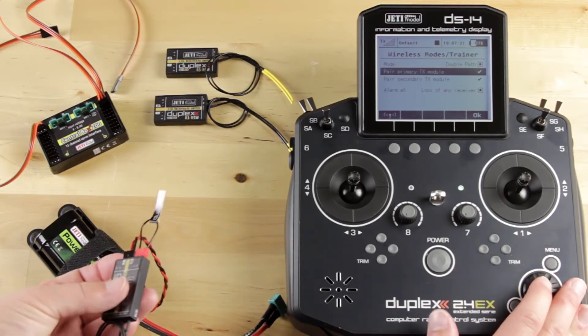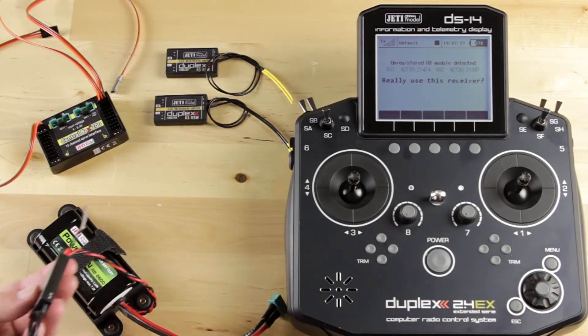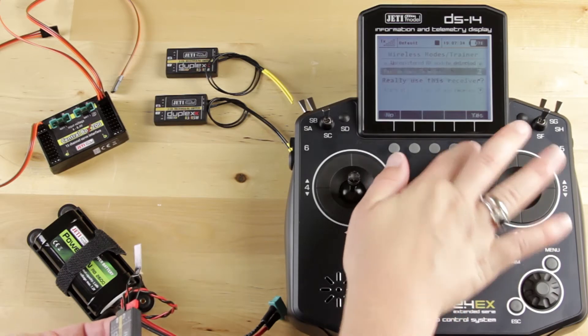Now I'm going to go ahead and bind my primary. It's going to say really use this receiver, and it's going to load for a second, and then it's going to pop up with your options yes or no.